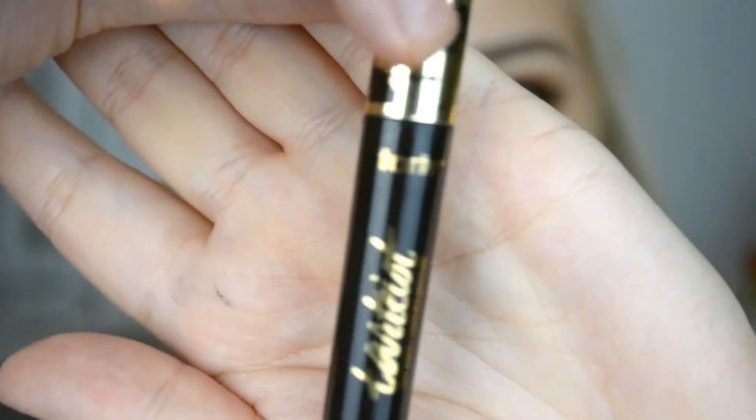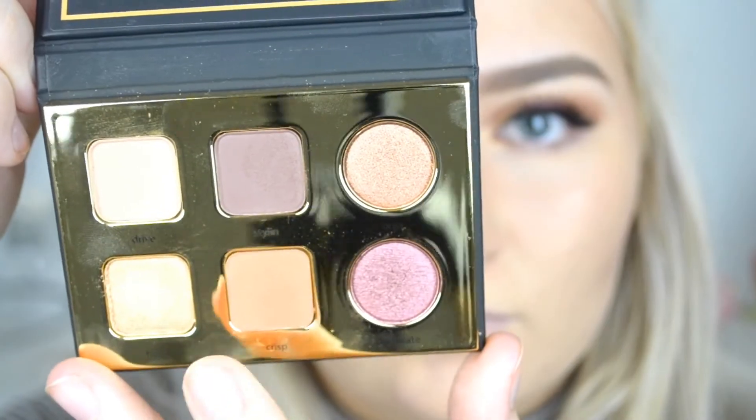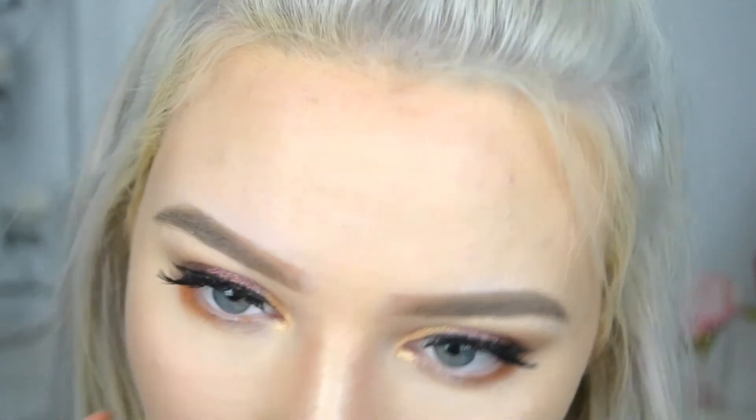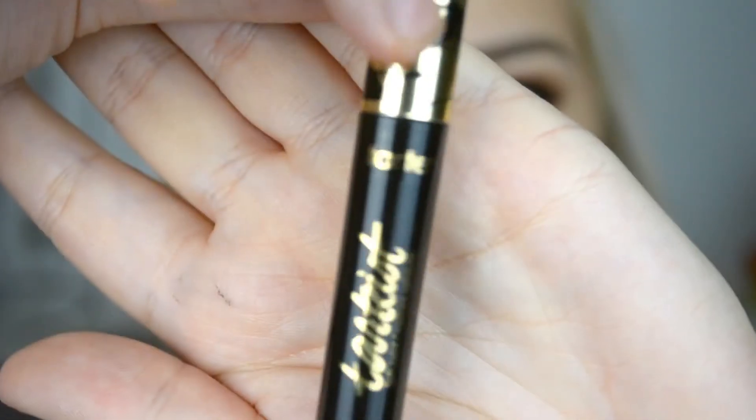I'm going to prep my lashes for falsies. For that, I'm taking the Tarteist Mascara, which I love because it separates your lashes so well. Then I'm going to take Crisp and pop this under my lower lash line just to even out the look — I chose the orange because I feel like it complements my eye color the most. Then going back in with the Tarteist Mascara, I'm putting this on the outer part of my lower lashes. I don't really like the look of mascara on all my bottom lashes, so I just put it on the outer corner.